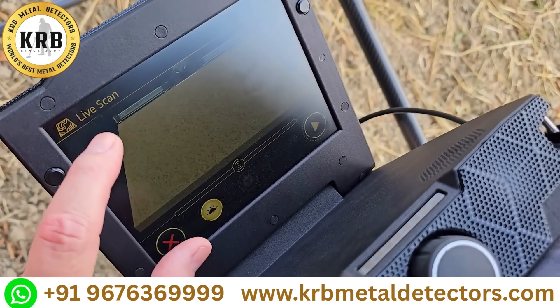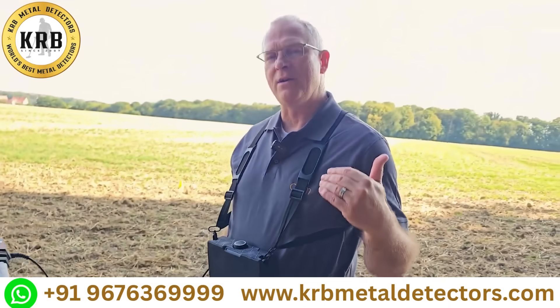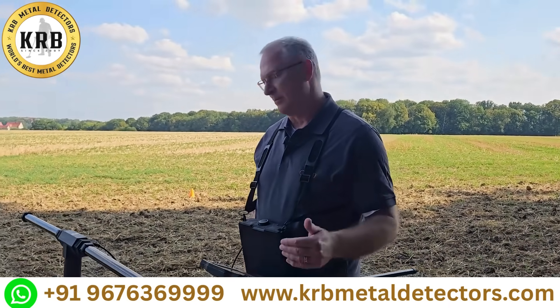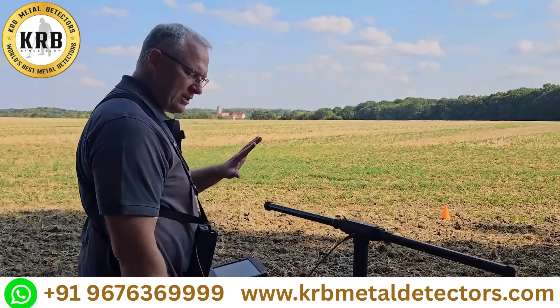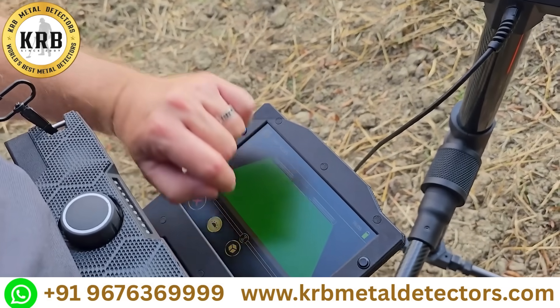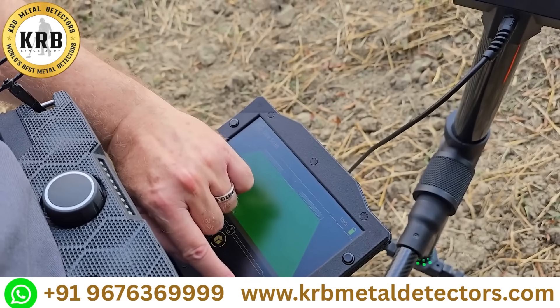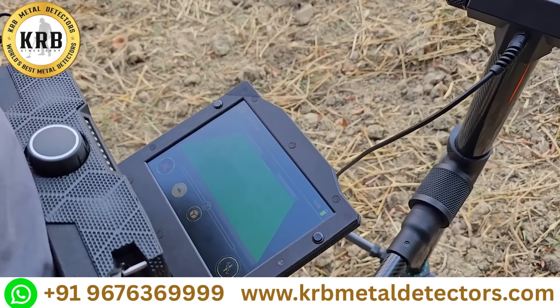I'm going to engage the live scan mode and we're going to see what that looks like and how it changes when you're over a target. So here we've already got our scan field set up and I'm going to start the live scan. I'm going to do the ground balance. There we've got the ground balance.